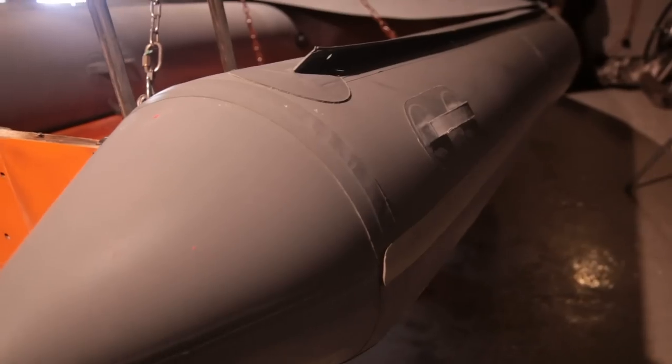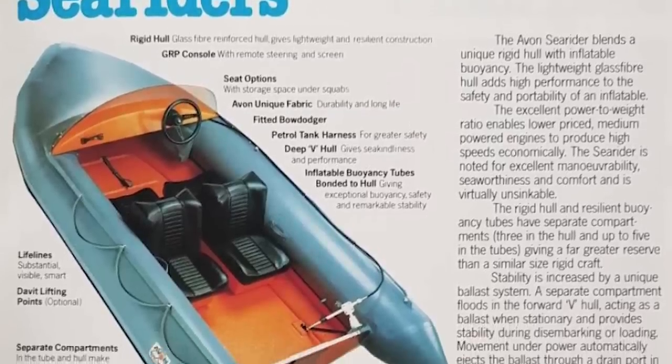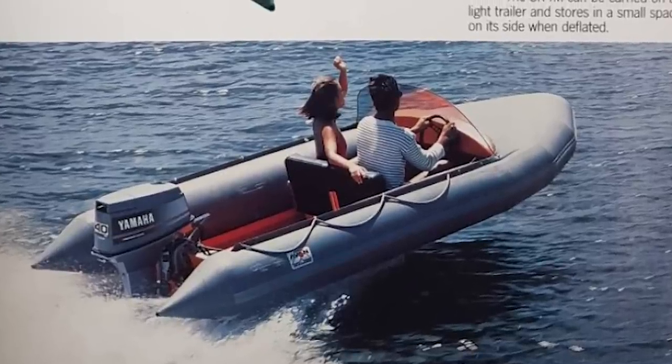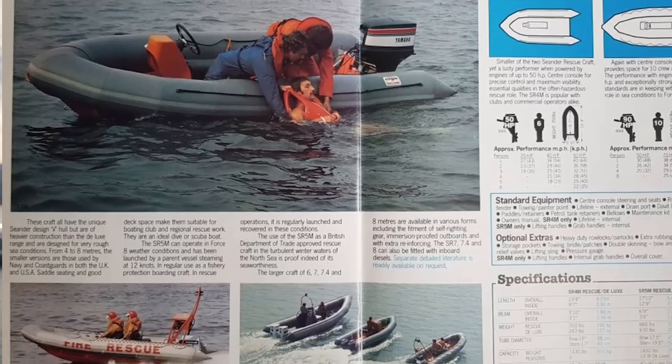So it's a SeaRider SR4 made by Avon. Recently I uncovered a little plaque on the back of the boat which is the serial number, and that gives me the date. It turns out it's actually quite a lot older than I thought — the boat's from 1977, so that makes it nearly 42 years old. The boat's made from fibreglass and it's got these hypalon rubber tubes around the edge which give it more buoyancy and make it good in the sea. One of the other things that's nice about this boat is that it's got a keel that fills up with water, which makes the boat much more stable and just makes it really practical and safe.